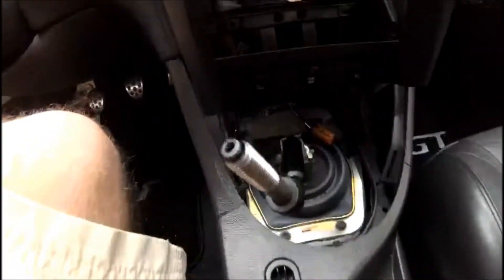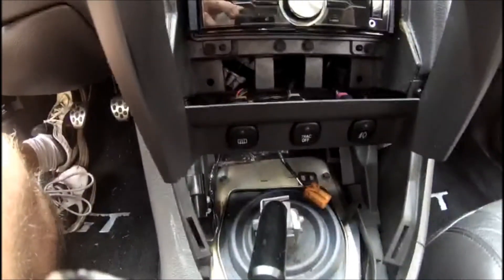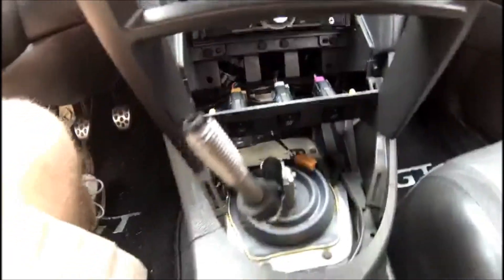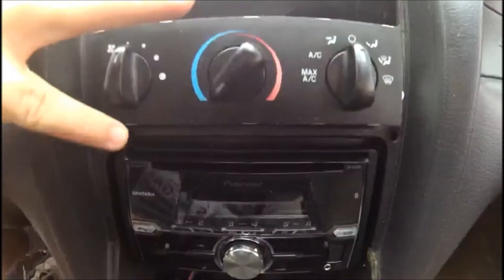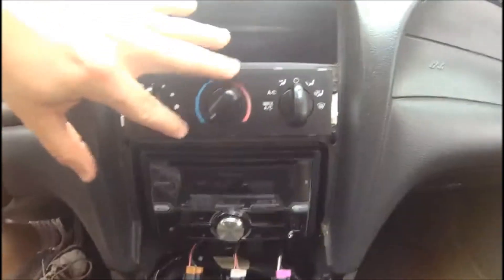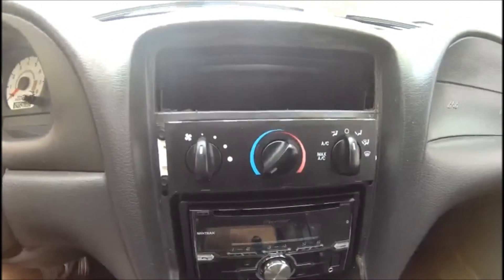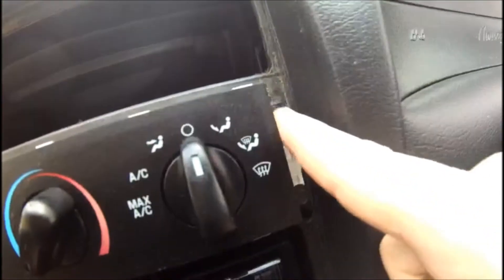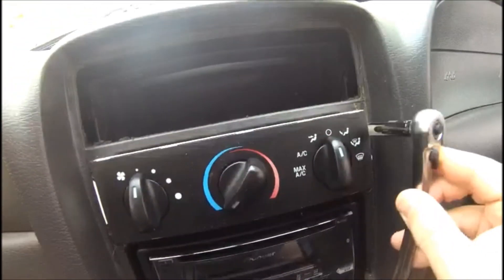Once that is free and clear, keep in mind you have your power switches down at the bottom for your rear defroster, traction control, and fog lights. For our install, I'm not going to bother messing with those. I'm just going to leave the bezel all connected and move it out of the way, because what we really need to gain access to is the actual HVAC panel. Holding the HVAC in place to the dash are four 7mm screws, which I will now undo with my 7mm socket.